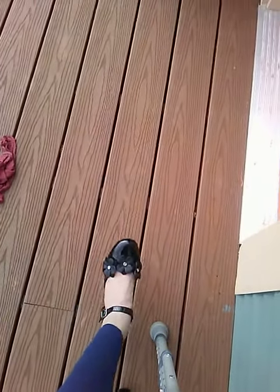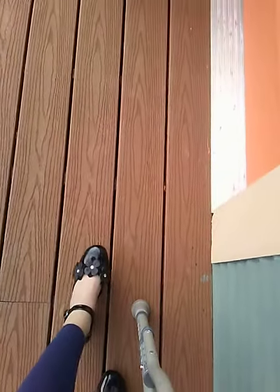Hey guys, so I don't think you guys know, but I hurt my foot and I got crutches. I'm going to show you how you go up and down the stairs with crutches.